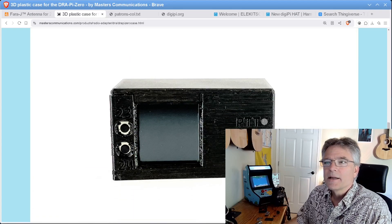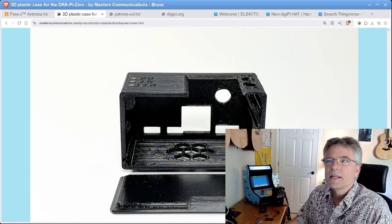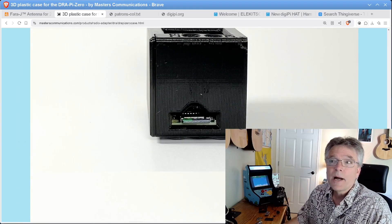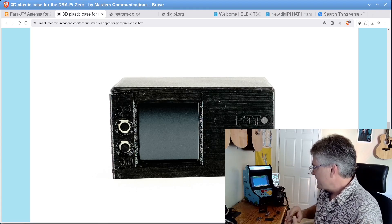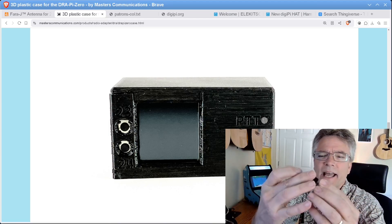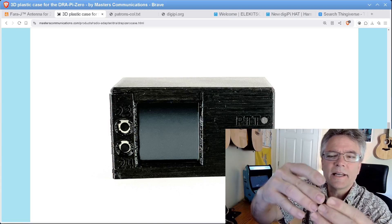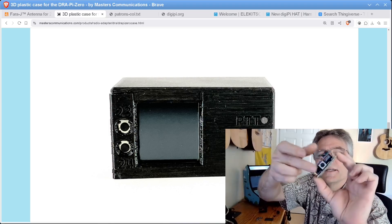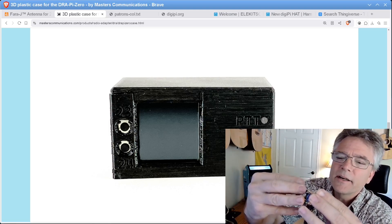Masters Communications made an awesome case here, and they are selling it for $15. You can see how it works — it works perfectly with the Raspberry Pi Zero, the DRA Pi Zero hat, and the little screen. This is like Legos for ham radio. You get a Raspberry Pi Zero, you get the DRA Pi Zero hat, and you smash these together like Legos. Someone mentioned that on our Discord channel. Now we've got a Raspberry Pi and an audio push-to-talk board with a DIN 6 for your radio, and you can also put the optional little screen on here.